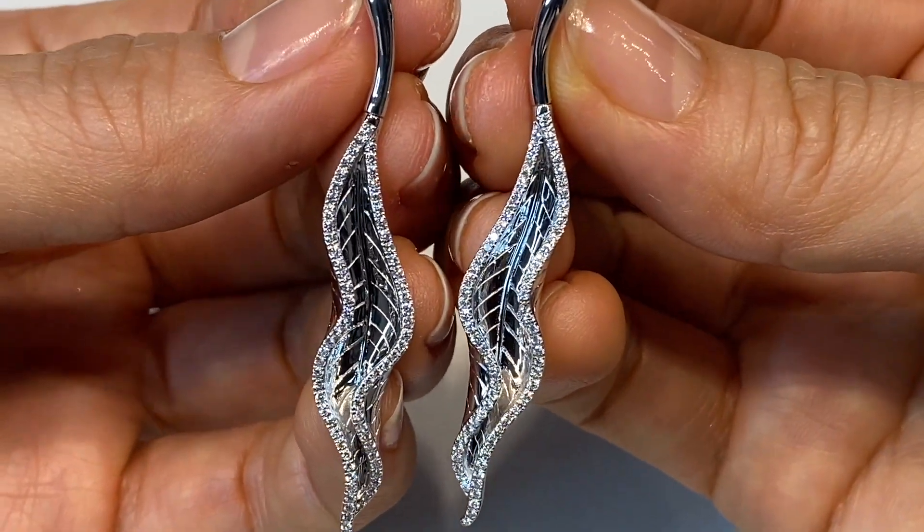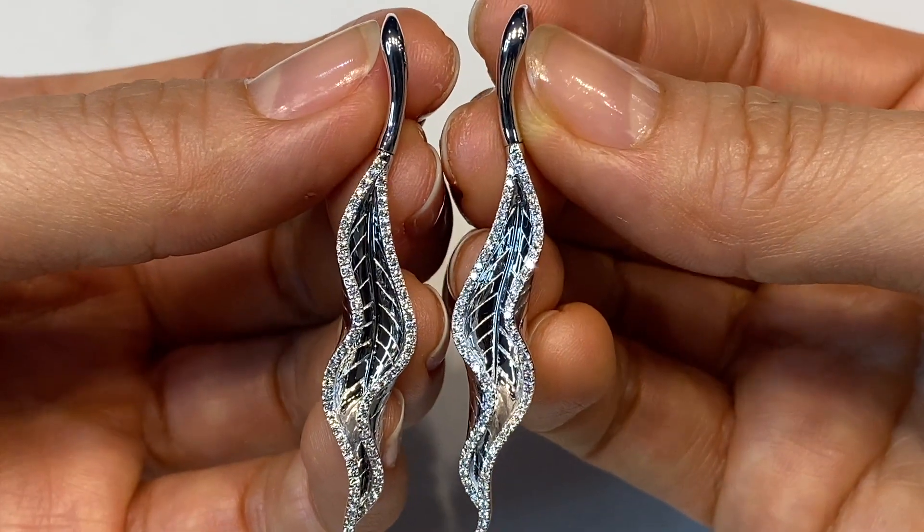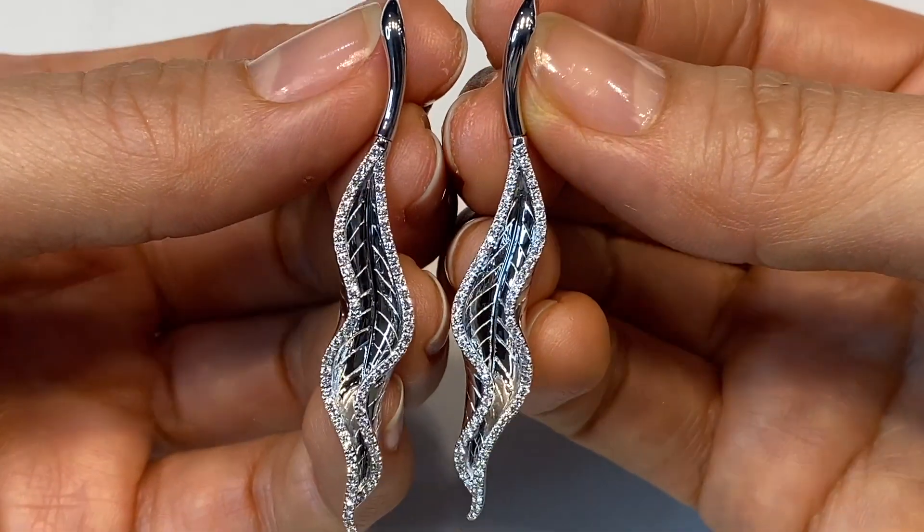You can see the movement of the earrings — it moves forward and back on the hinge — and also how I did the diamond setting on the outside, so you get that brilliance and sparkle.